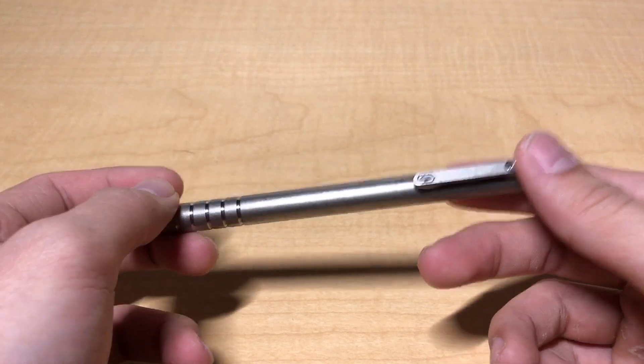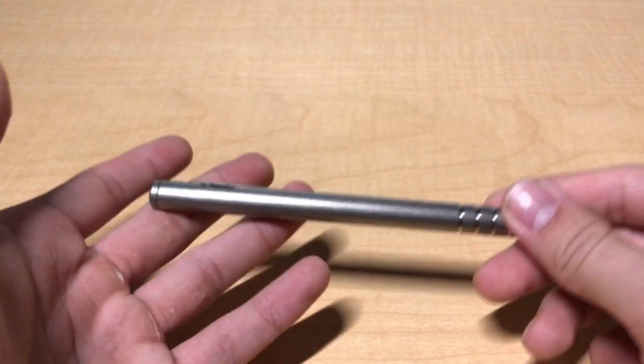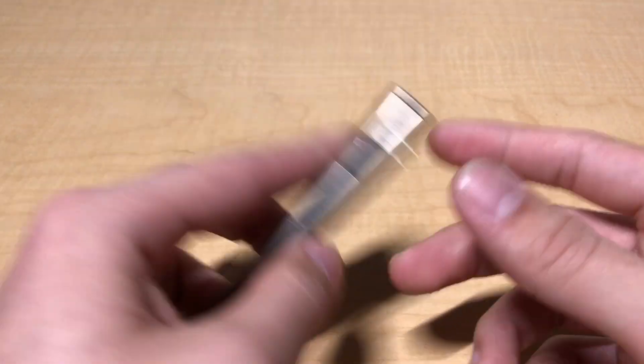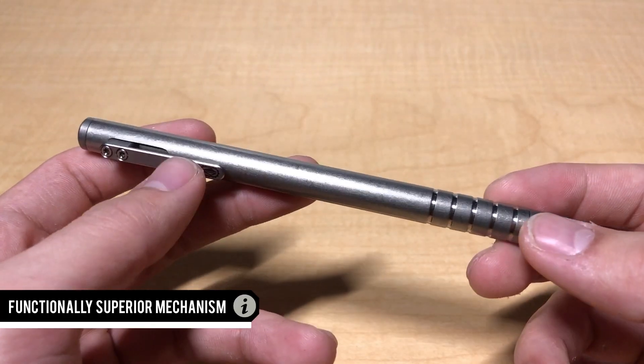The second advantage is a bit more subjective, but most people would agree that actuating a bolt is way cooler than just clicking a traditional pen. I'm a big fidgeter and I get distracted pretty easily, so it's fun to flick the bolt back and forth during class — though I'm not sure how fun it is for my peers. On a functional level, the Tyscribe is the best bolt action pen on the market, bar none.